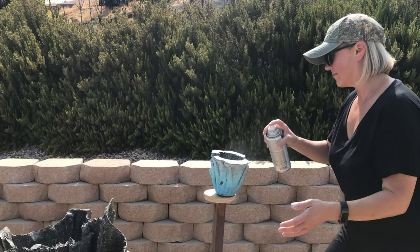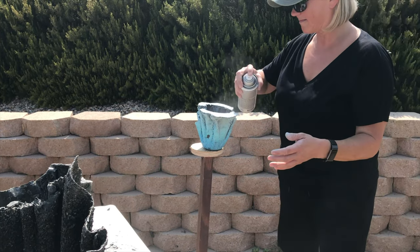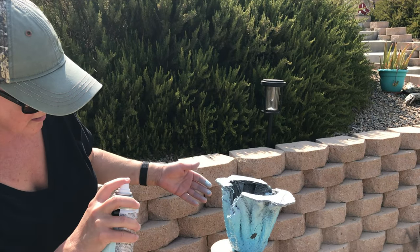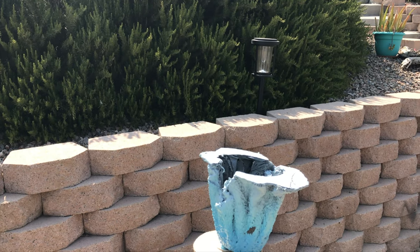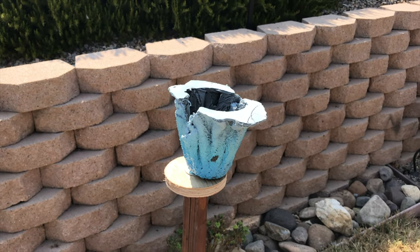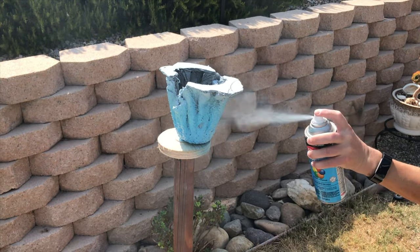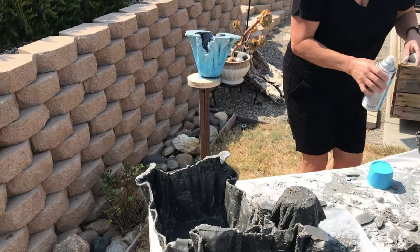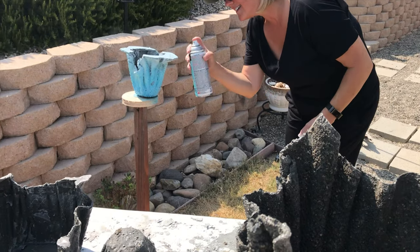A little color on the top of that. Sorry guys for the roughness of this, but we're still learning. I'm just having fun. So let that set for 10 minutes, and then we're going to glue some stuff on. Looks good. It's a little windy here today, Wendy. Just keeping it interesting. Keeping it real.